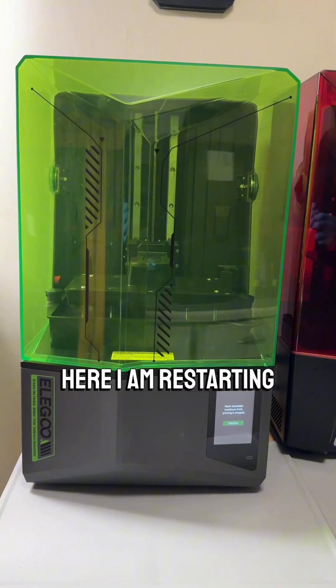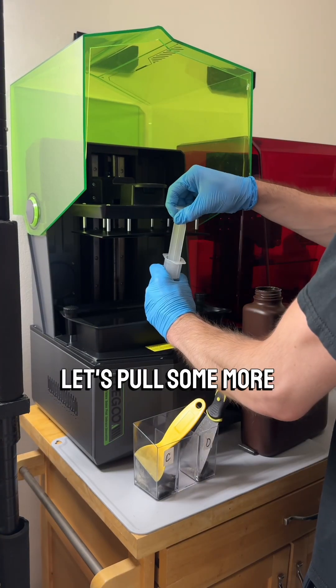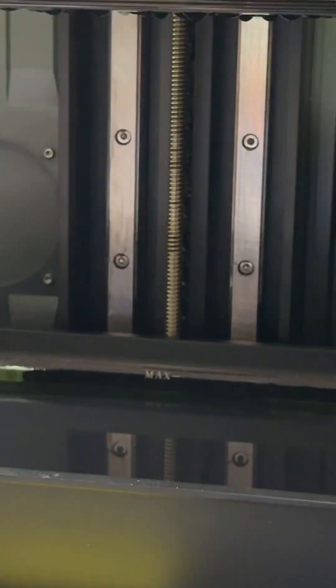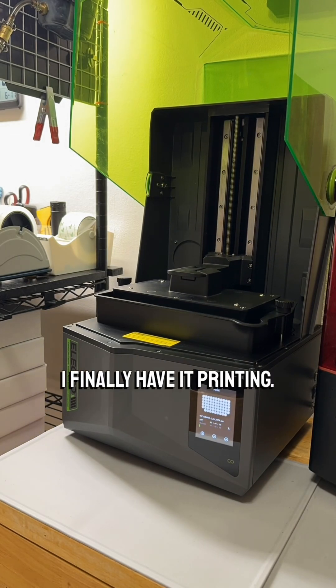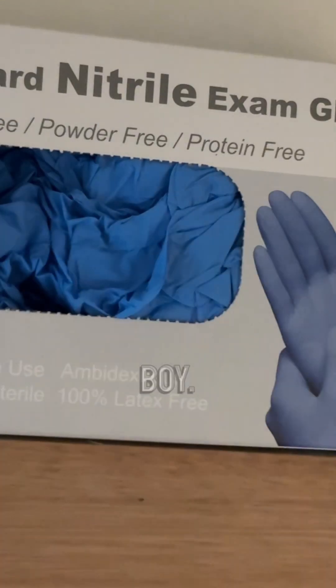I restart it to see if that would work, and it does not. So I pull some more resin out — a lot more this time — and success. I finally have it printing, and now I'm just going to give it some time. It is going fast!